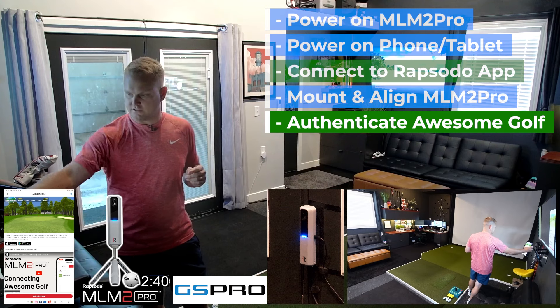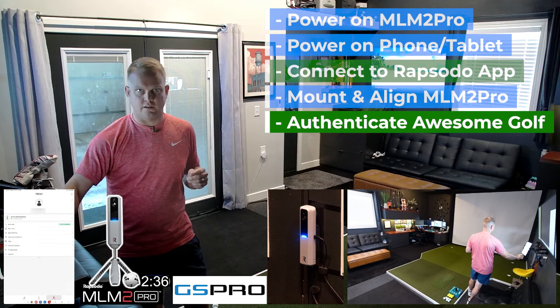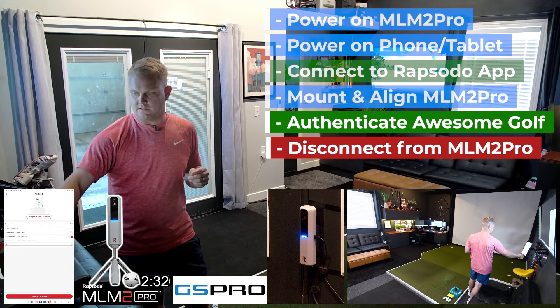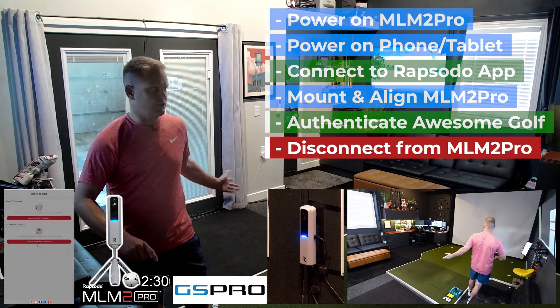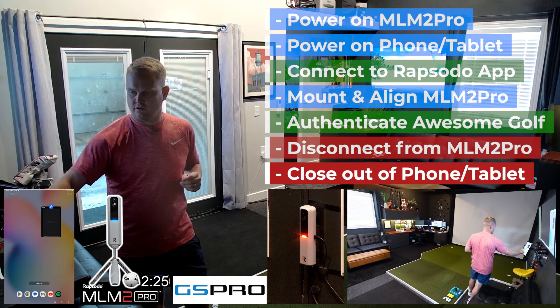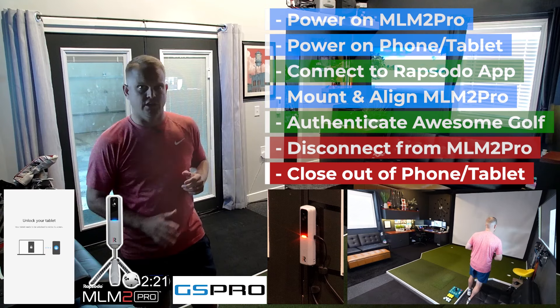There we have it — the authentication is successful. One thing I always like to do after I authenticate is go into the app and disconnect the MLM2 Pro. The light should then turn red, and then I like to close out of the Rapsodo app and lock up and shut down my tablet.